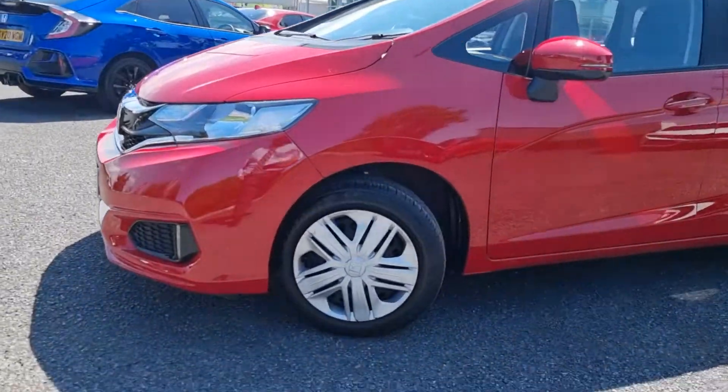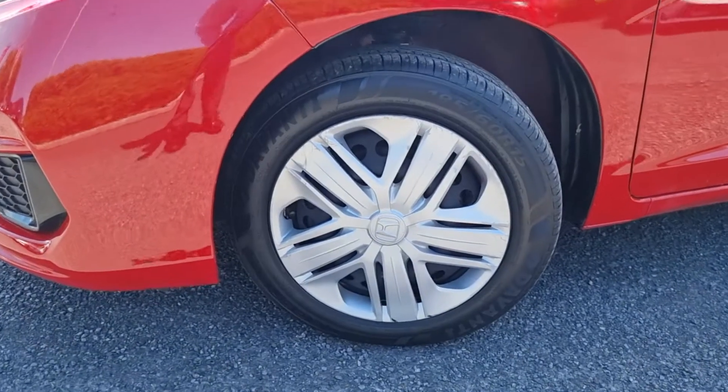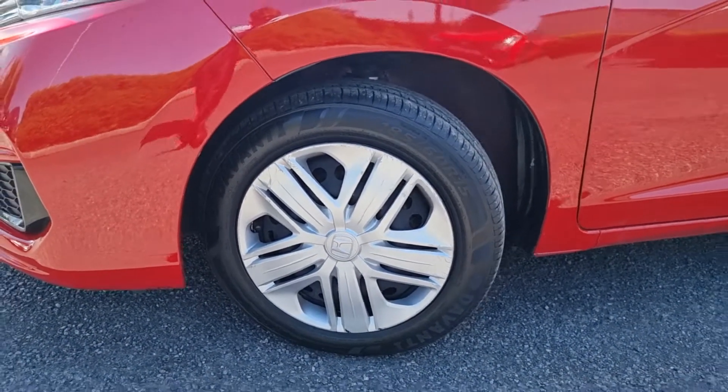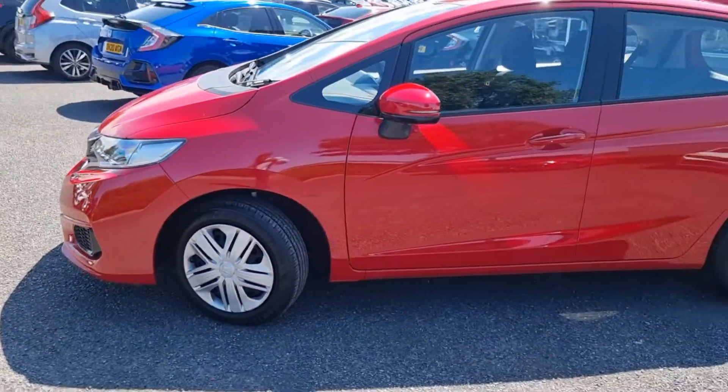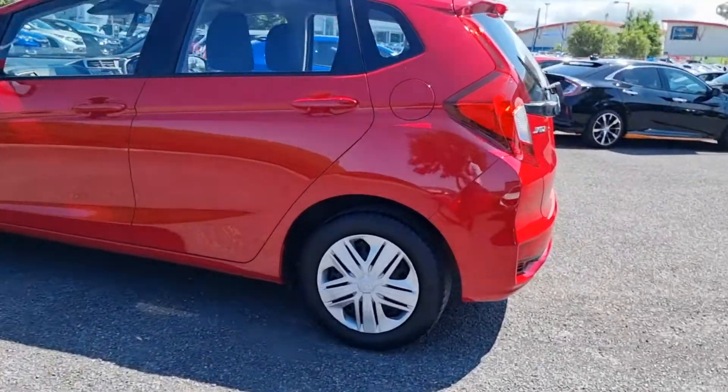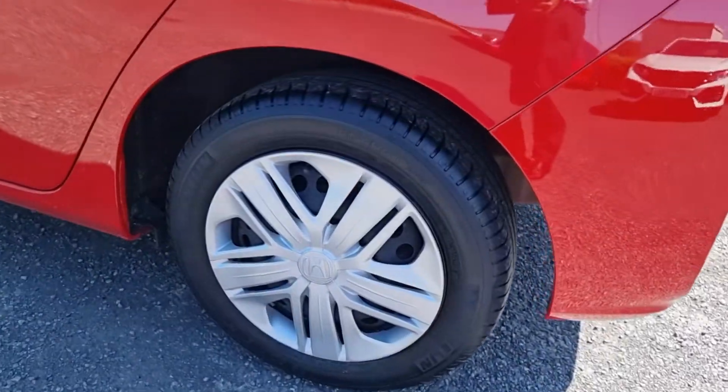This car does come with 15 inch alloys all round. We have steel alloys with wheel covers — of course they can be changed if they are not in best condition. We have body coat door mirrors and the rear trim there on the steel wheel.